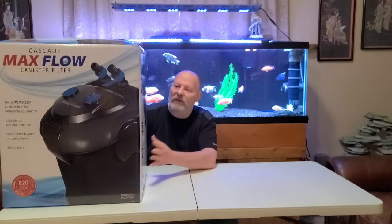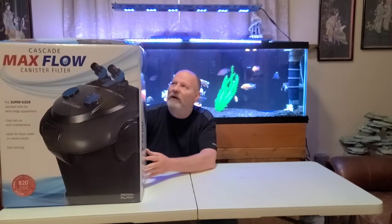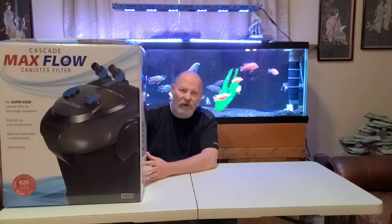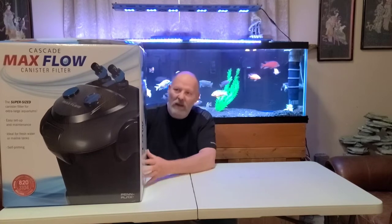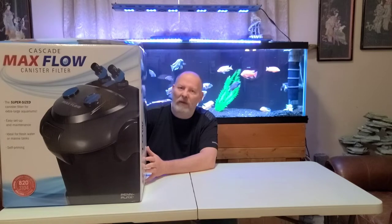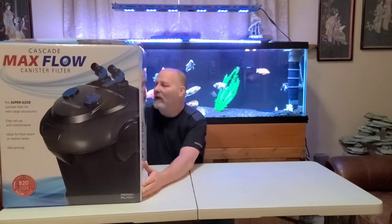I wanted to give this one a try. Nobody has done a video on this particular filter — I tried to find one, so I ordered one up. We're going to unbox it today, and in the next video I'm going to do a shootout between this, the Bio Master 850, and the FX6, comparing the amount of media each holds and the flow rates.